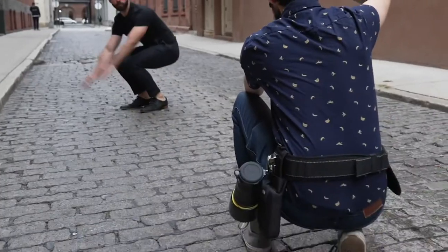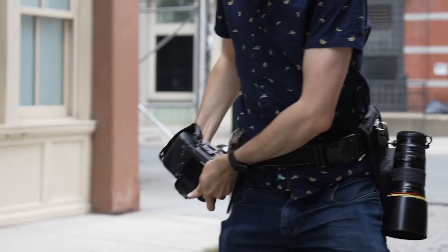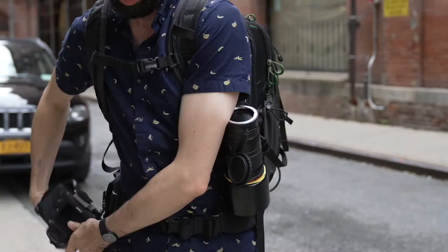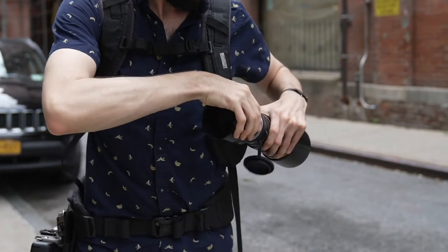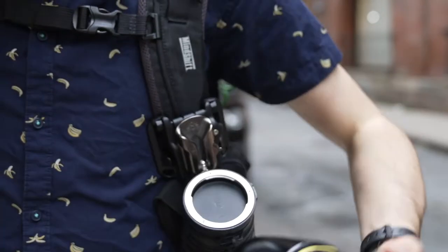If you love your Spider Holster and want to add an extra lens to their belt system, you can simply add their dual camera system or the Spider-X to their holster, add the Spider Holster Ball to the LFV, and you're good to go.